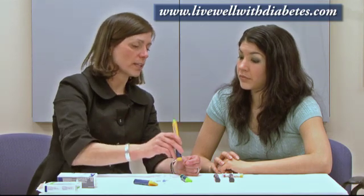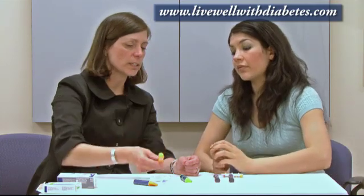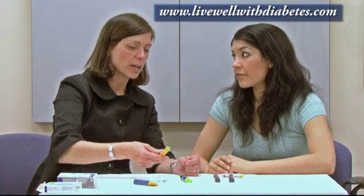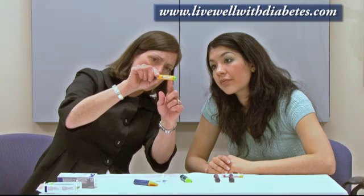It's important to mix it completely. How to mix it is to go up and down at least 10 times. Some people go up and down like this, some people like that — the whole idea is you want to mix the insulin completely. You can tell when you've mixed it all the way when the insulin looks like skim milk: no clumps, all one color. So the first step is to mix the insulin with NPH.